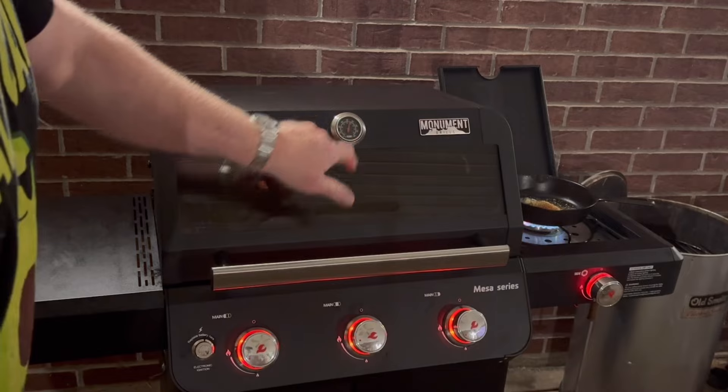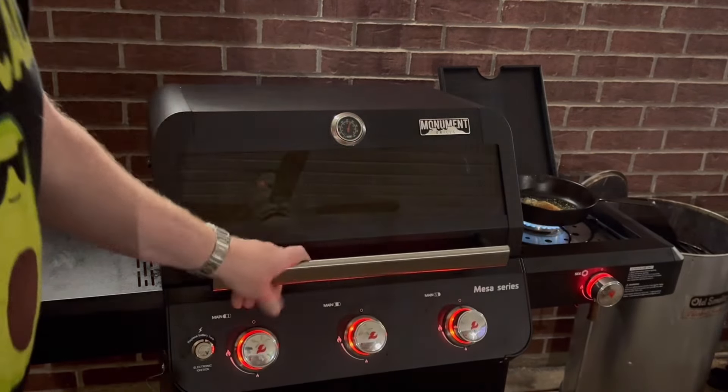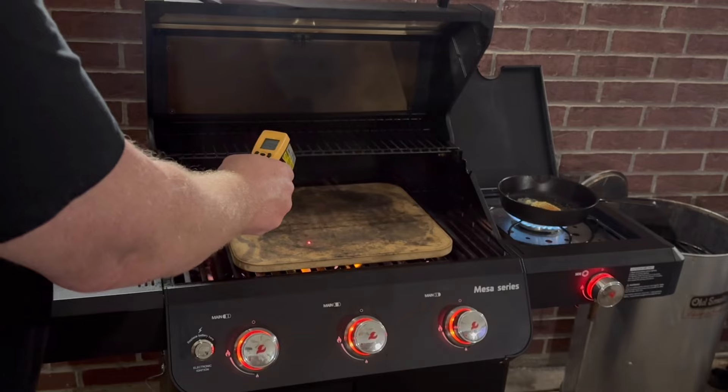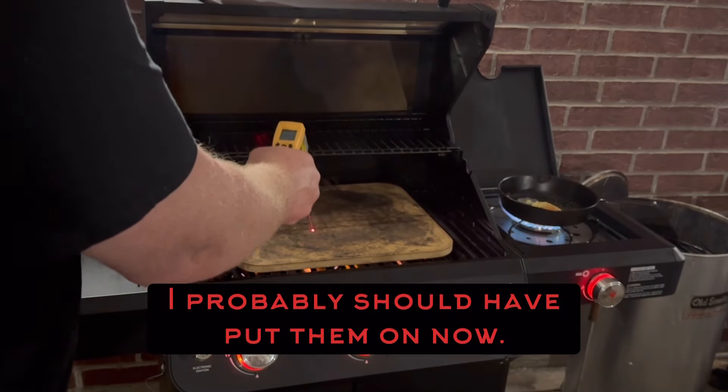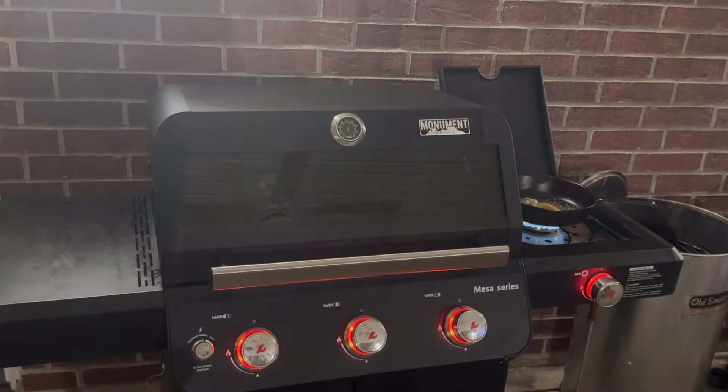The grill is up there around 450. I've cut it back a little bit, but I want to make sure that baking stone is hot. It's reading 260, 252 — I want that a little hotter, so we're going to let it continue to go just a bit.